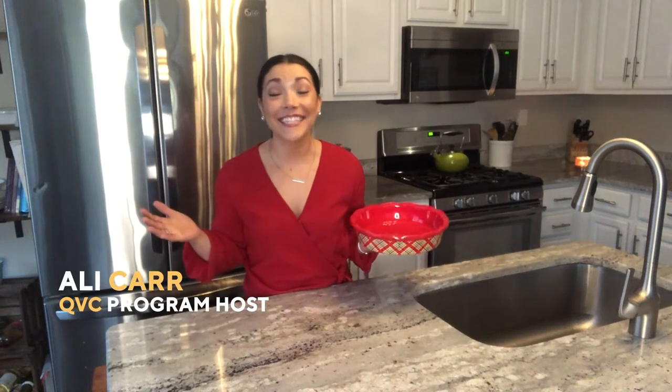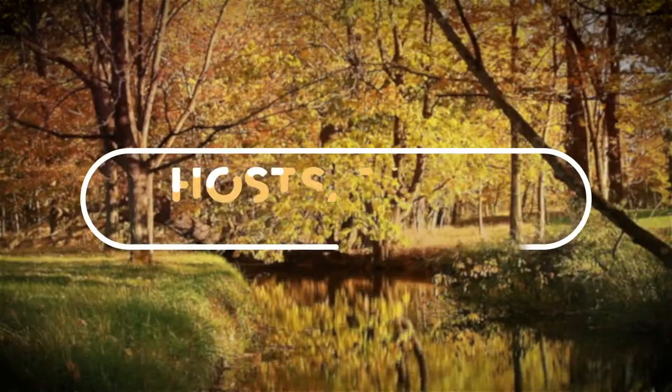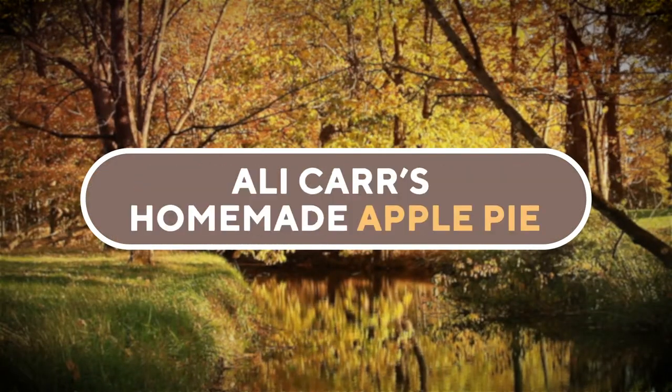I'm Ally Carr and this is Hosts at Home for the Holidays. We're baking pie! My homemade apple pie is baked inside of a flaky, buttery crust with a spiced apple pie filling, and then topped with homemade whipped cream. It's pretty amazing.